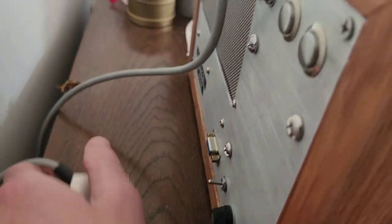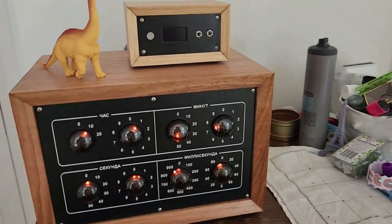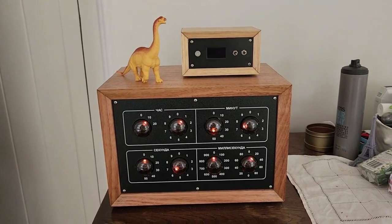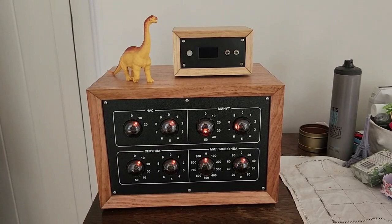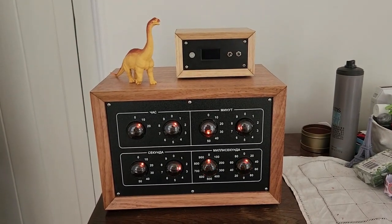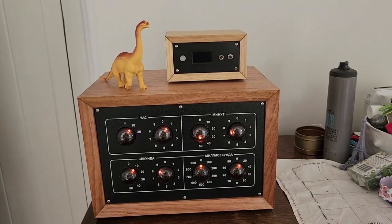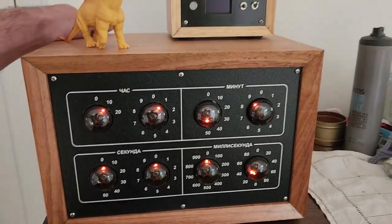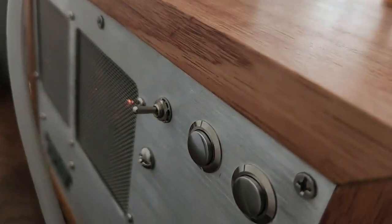We can do that in practice too, as long as I flick the run switch first. The run switch has to be in the 'not run' position so that the controller is able to pull it down. One part I quite like to show is the 24-hour time reset.